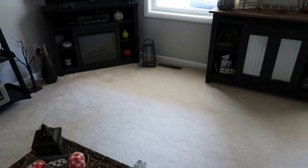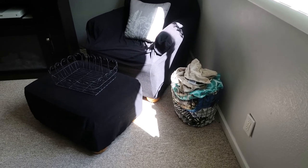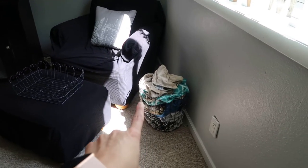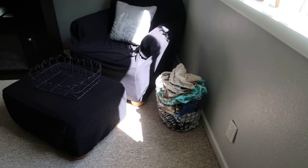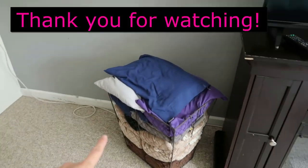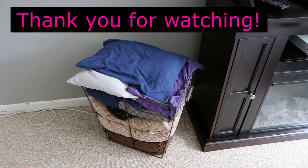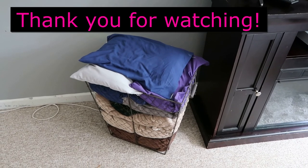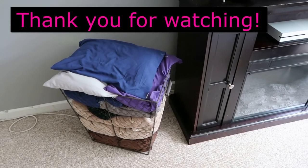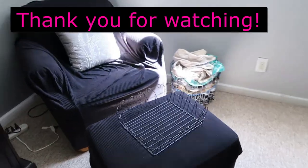We are in my basement, and in the winter we spend a lot of time down here as a family. One of the spots I store blankets is in this wire basket. You can find these baskets at the dollar store — in fact this one was made for a laundry thing and I just took the lining out and used it like this. So just different ways you can go about storing things and kind of make it decorative as well.